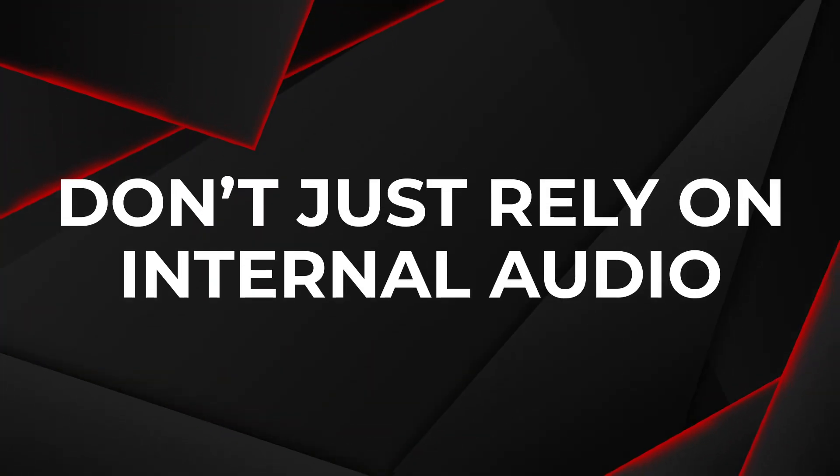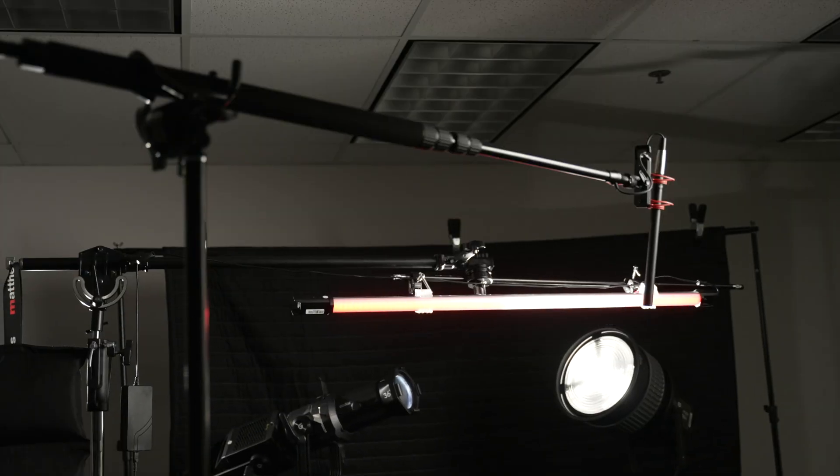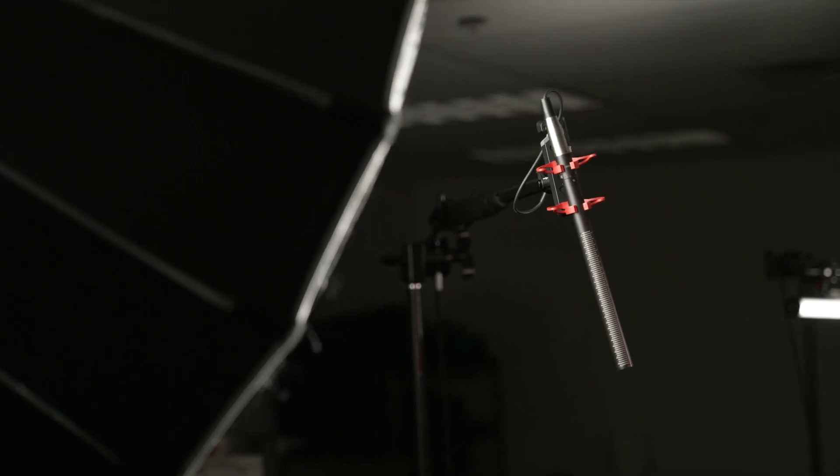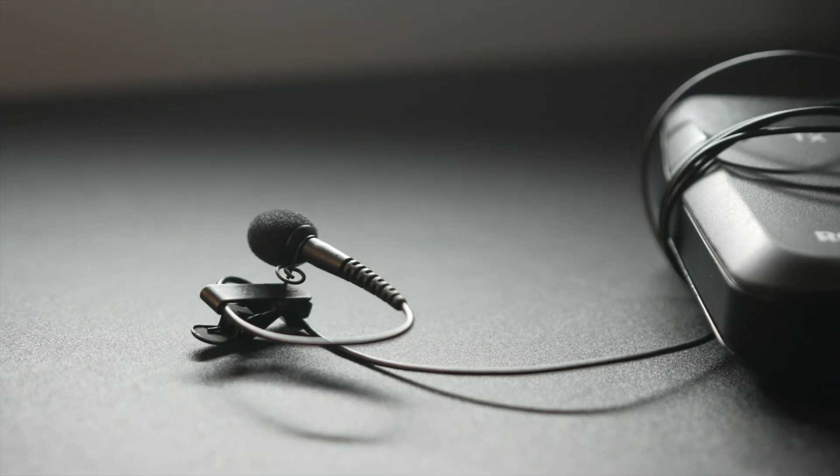Honestly, to my ears I don't really feel like it's leaps and bounds ahead of any other microphone on modern cameras. And like with any camera, I certainly wouldn't recommend just relying on the audio being recorded into the microphone natively on the camera. You're always going to want to set up an external microphone closer to the person speaking, like a shotgun mic boomed overhead like I'm using right now, or some sort of lavalier system.